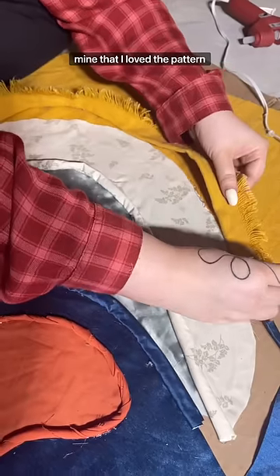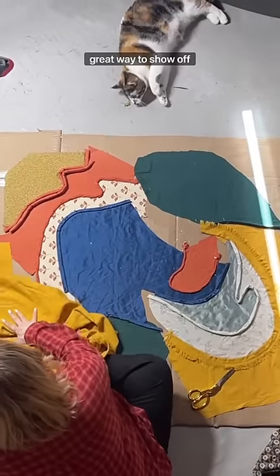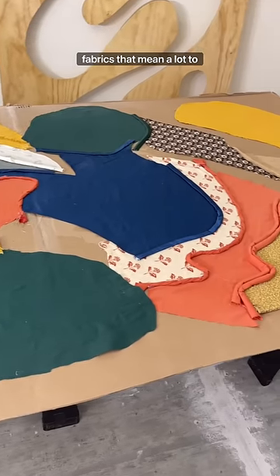I even cut up an old shirt of mine that I loved the pattern of, and I took a quick cuddle break in the middle as well. I think this is a really great way to show off sentimental things if you have fabrics that mean a lot to you.